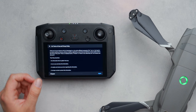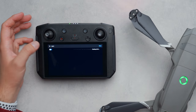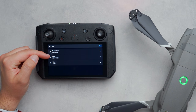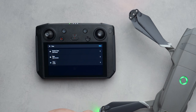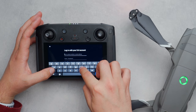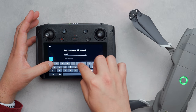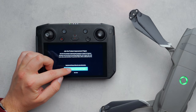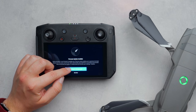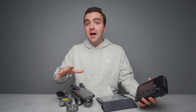From there you can set your time zone, date, and time. Then log into your DJI account — you can create one through the smart controller or on your computer and sign in afterward. Next you'll bind the aircraft to your account, and there may be a firmware update right off the bat — in my case it was just for the smart controller, but you might have updates for the drone and battery as well.